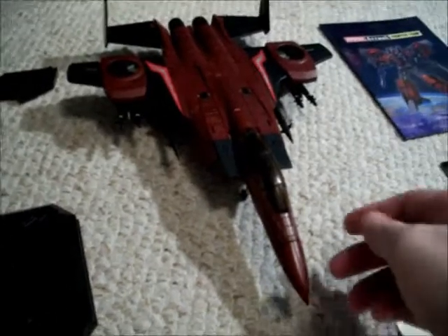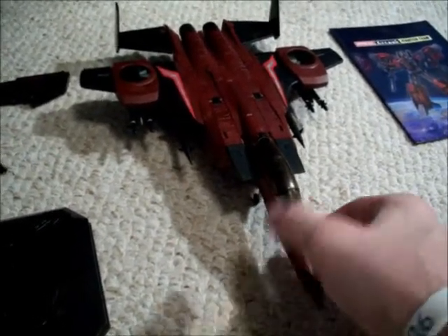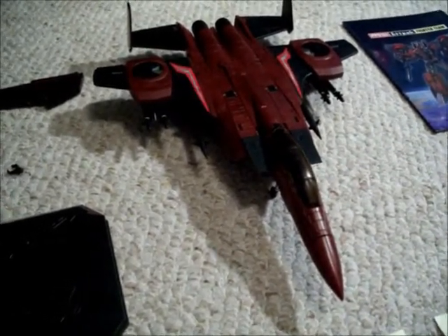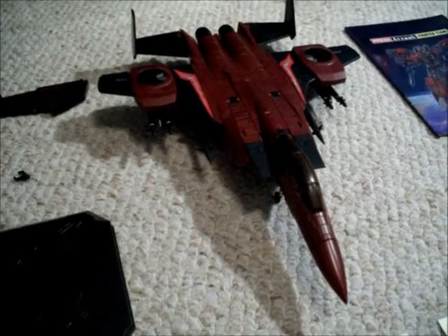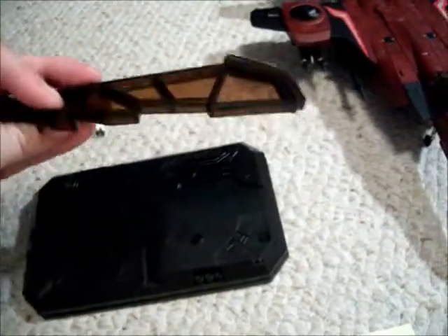I'm fully impressed with him. He's my favorite of the three coneheads. The one thing, just like the Ramjet, is it does not snap in like the Hasbro Takara Tomy ones — it just fits in. And also, this piece is clear plastic, kind of a brownish color, just like the other one. When you put this piece in here and slide it in, it's really, really tight.